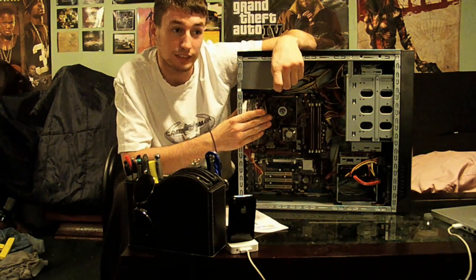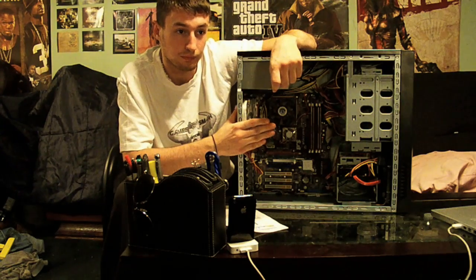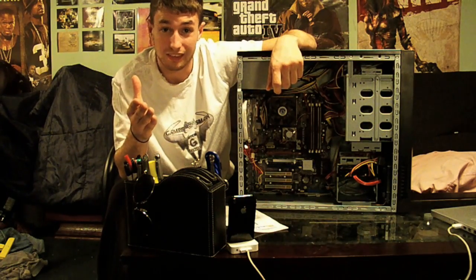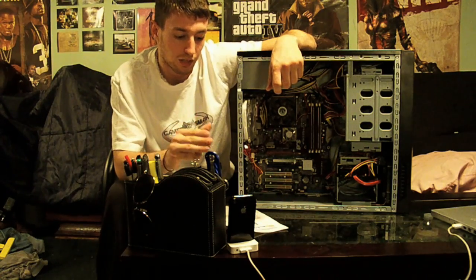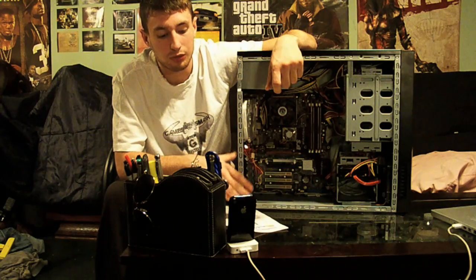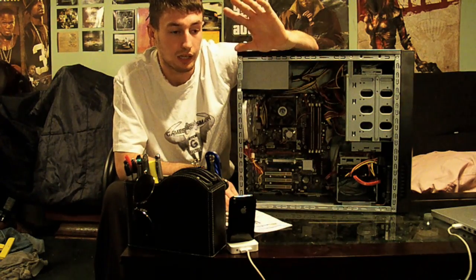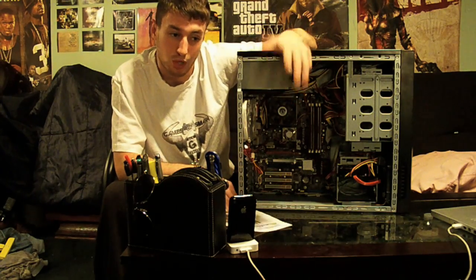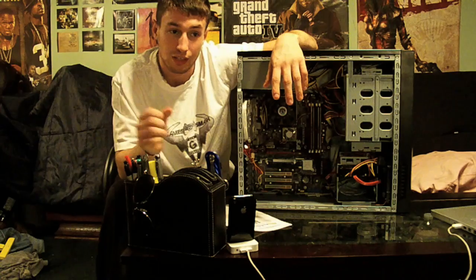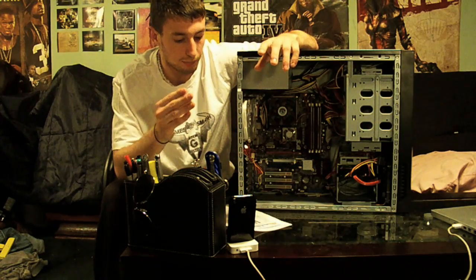The i7 I want is the cheaper one — not 700 bucks, I really can't afford that. It's about 300 bucks, clocked at 2.66, and you could overclock it to over 4 GHz. The X58 motherboard will allow me to do that, so I'll be overclocking the i7 to probably 3 to 3.5 GHz. I'm not going to go to 4 because I just don't have the cooling for that.